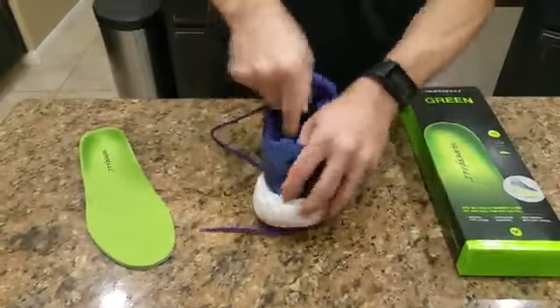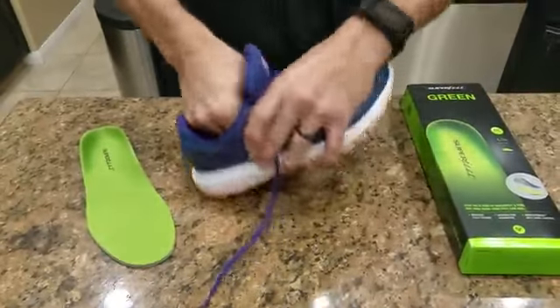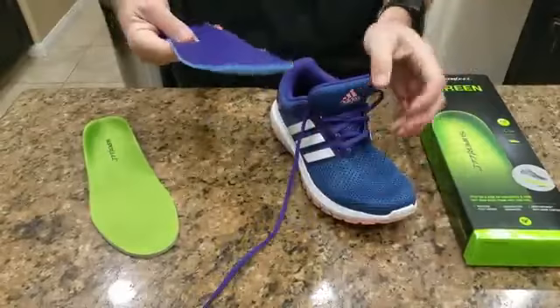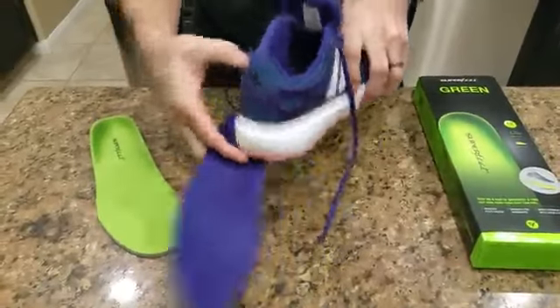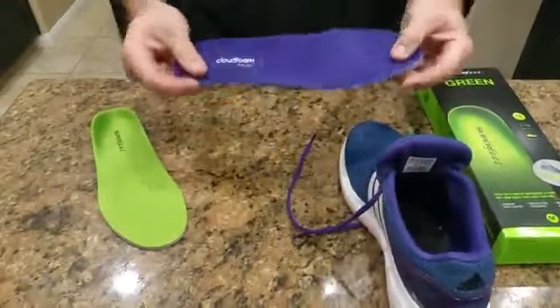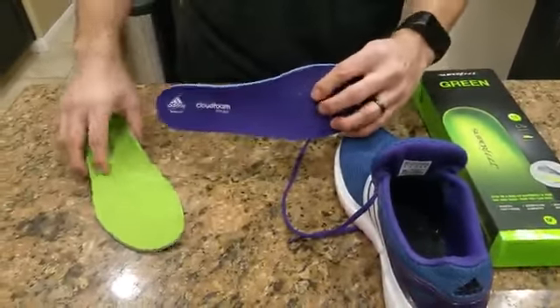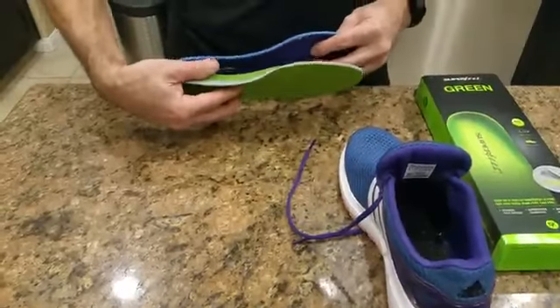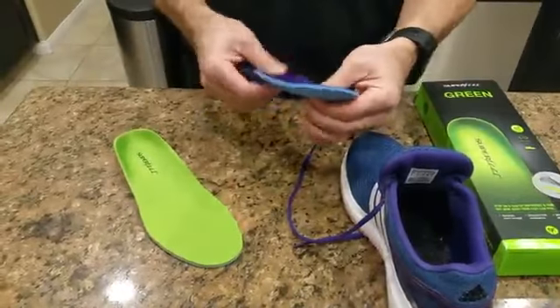So I'm gonna take out the insole — you gotta peel it out and pull it out. There you go, you've got a hard bottom now, a rough edge. This is not a very good insole, super thin. A big difference.